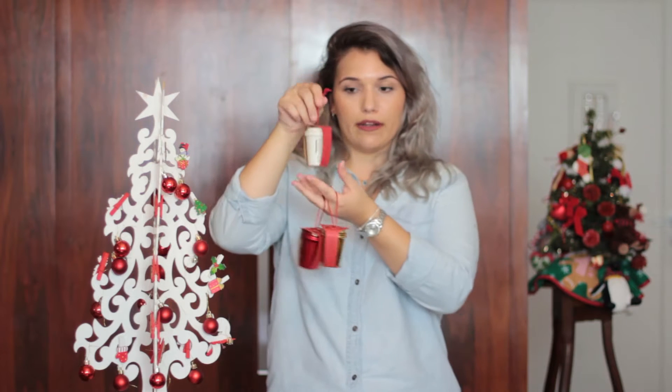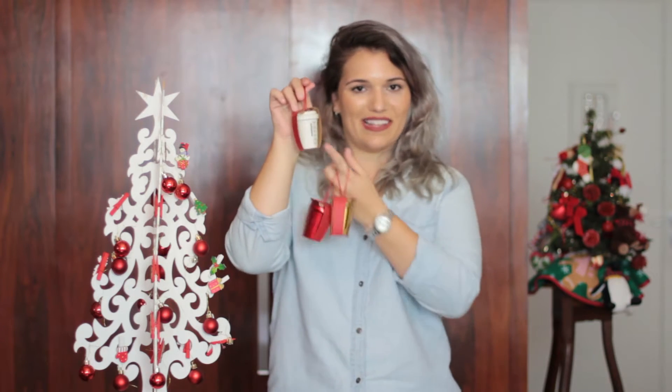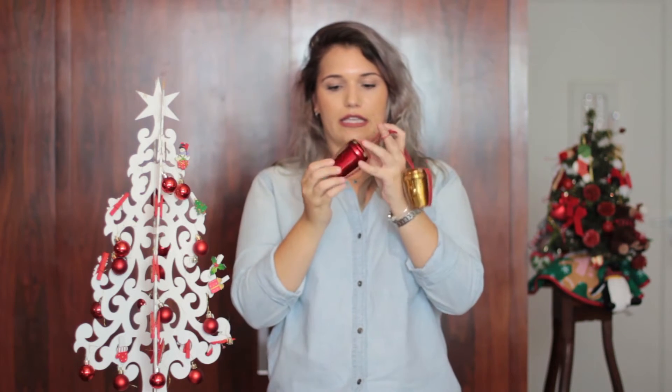Então eu comprei o branquinho, que é o de café — de coisa quente — que tem exatamente as mesmas marcações. Comprei esse vermelho aqui metalizado, e o dourado metalizado. Eu já tinha planejado fazer a minha árvore desse ano: como ela é branca, manter ela branca e fazer detalhes brancos, dourados e vermelhos. Então eu tenho algumas bolinhas ainda do ano passado, vermelhas e vermelho fosco.